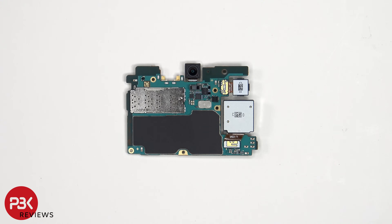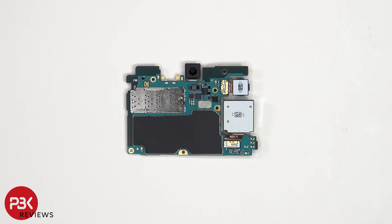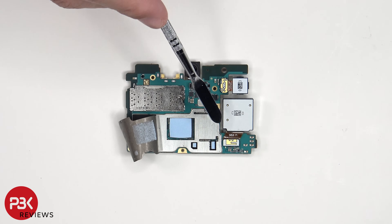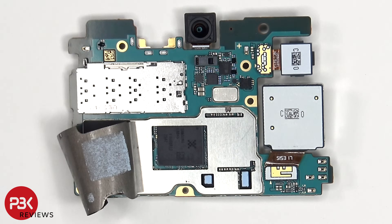On the other side we have a better look at the 12MP front-facing camera, the proximity and ambient light sensor, the SIM reader, the connectors for the other cameras, as well as a graphite pad on the back shield to help transfer heat. Once the graphite pad has been peeled back, we can see thermal pads on top of these chips as well as the processor. Here's a better look with the thermal pad removed.